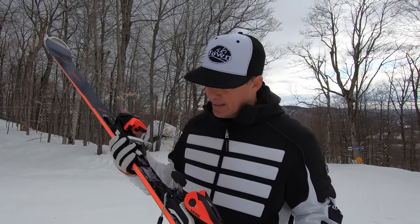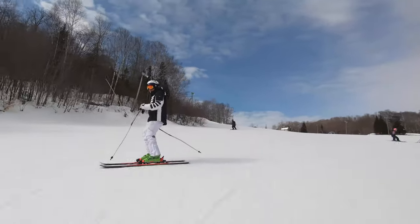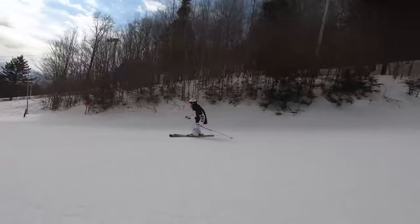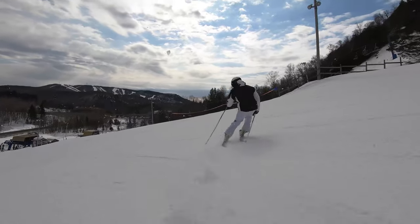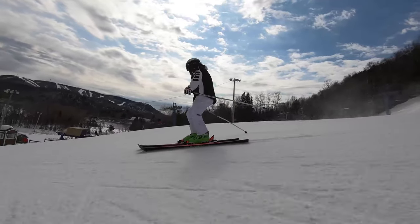Chances are it's going to work because I really appreciate and like the React family for what it provides — ease of skiing on the groomers, ease to turn, and the limited power you need to put in to have a lot of fun with it.